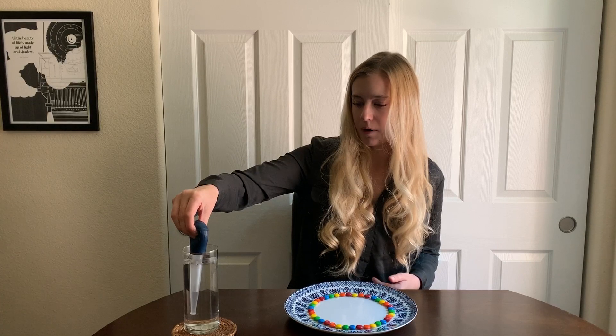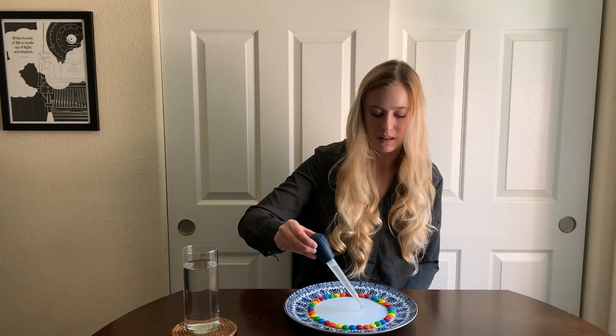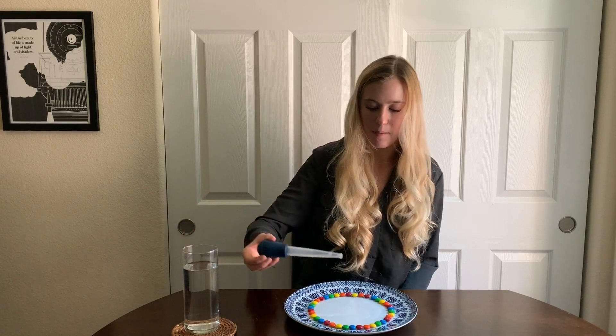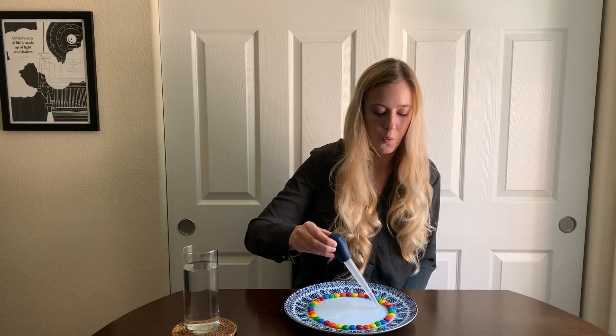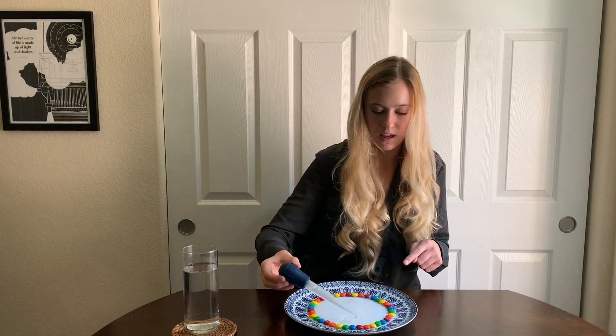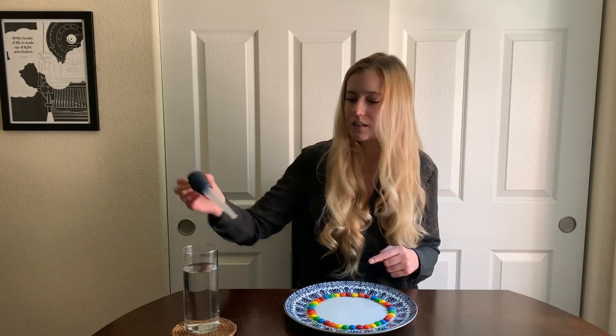Next, my friends, we need to add water to the center of the plate so that we can get the water to touch all of the M&Ms, but we have to do it nice and slowly so that we don't accidentally make the water go all over the M&Ms and move them, because we put them around our plate in the exact way we want them. So I'm going to take my dropper, fill it all the way to the top, and start at the center of my plate, and I'm just going to put water on the center of my plate. Just a little bit more water to make sure it's touching all of the M&Ms.